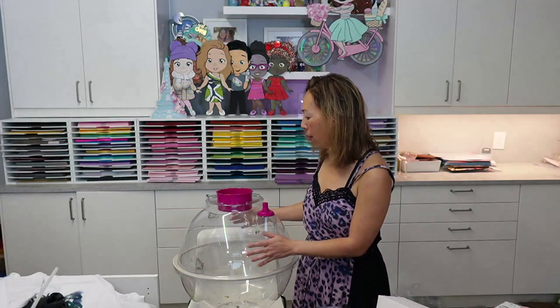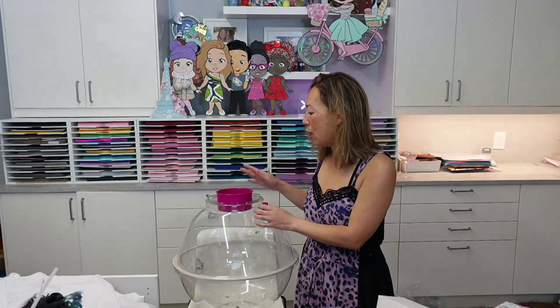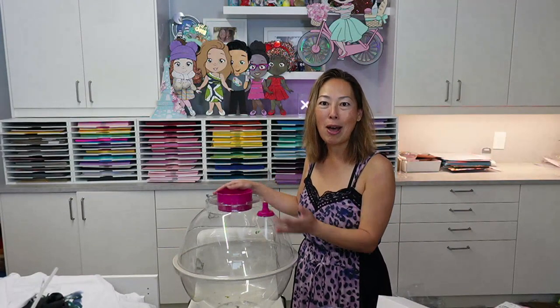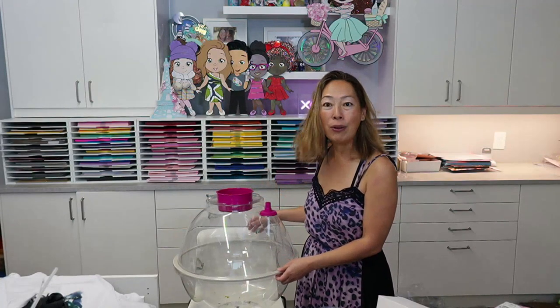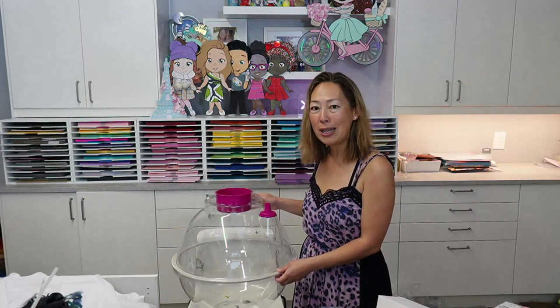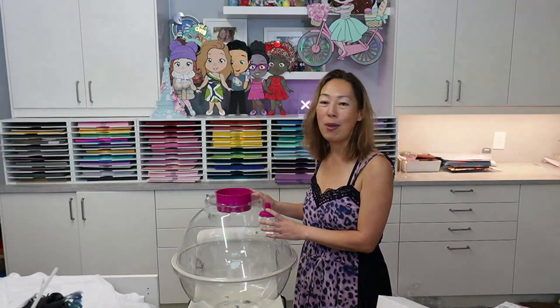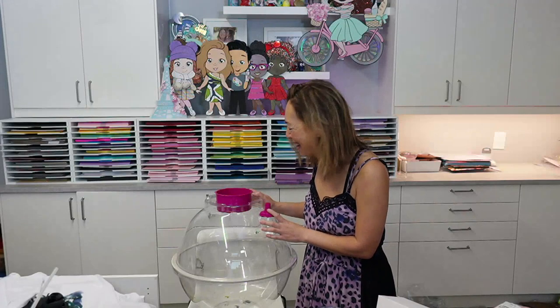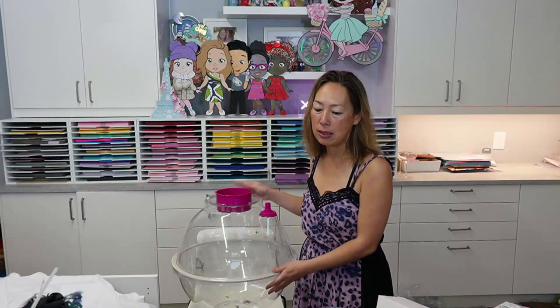I'm going to be totally honest with you. I have always wanted to do these balloons, so I had the opportunity for someone to kind of walk me through it, so I bought it. I've only done two, so this tutorial is not about making a beautiful balloon present, although I'm going to try my best, but it's more about being able to use the machine and how easy it is.